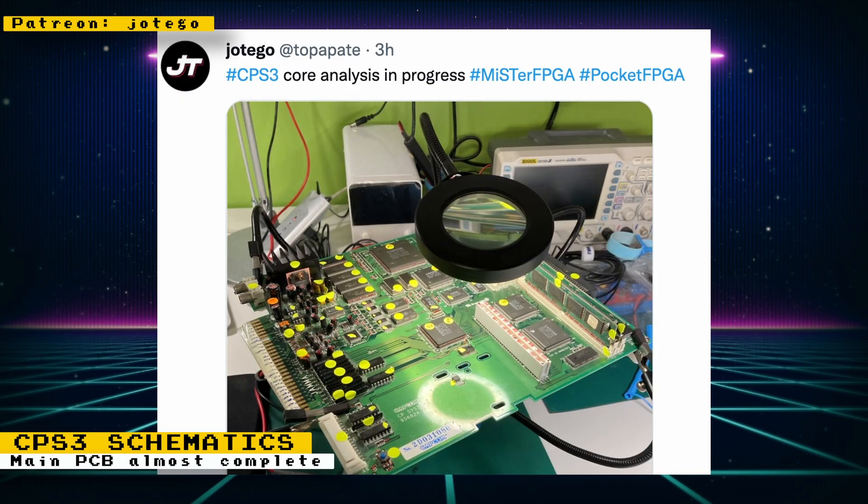The schematic extractions for the main CPS3 PCB are almost done by Hotego's team. The team has also moved on to working on the protection cartridge for the board. Core development has not started yet, but these schematic extractions are an important step to begin development.